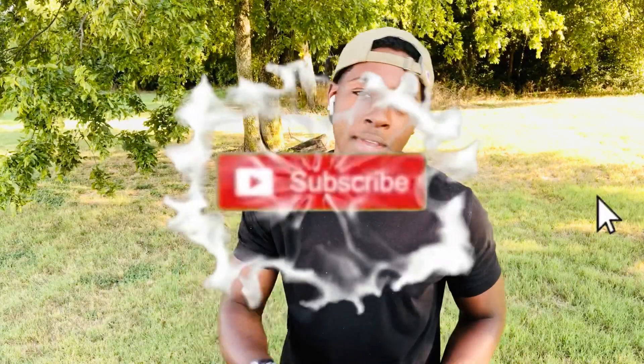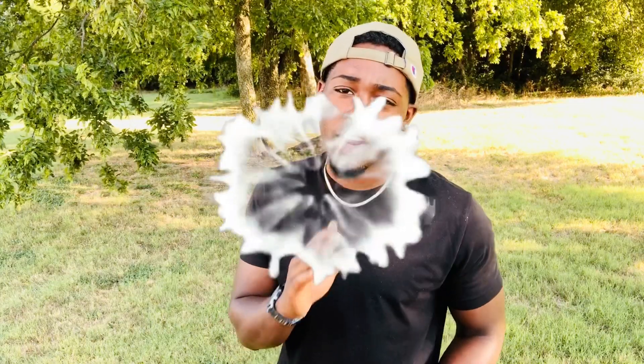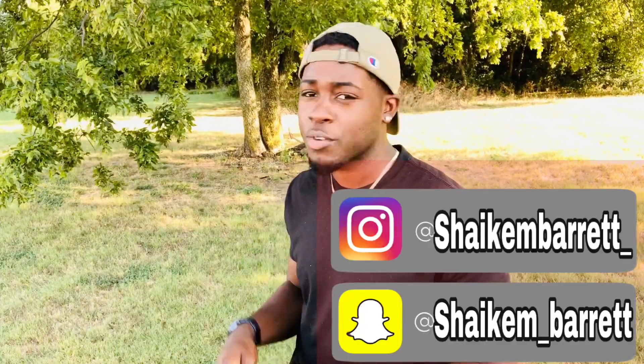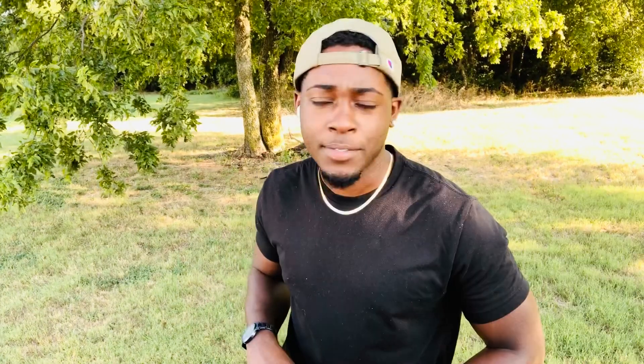This is gonna be my first time adding or replacing any bulbs in the car, so it's gonna be a little experience. Hopefully this is your first time watching my video — make sure you guys subscribe, hit that like button, hit that notification bell, leave a comment, and add me on my social media so you get updates whenever I add a new video.